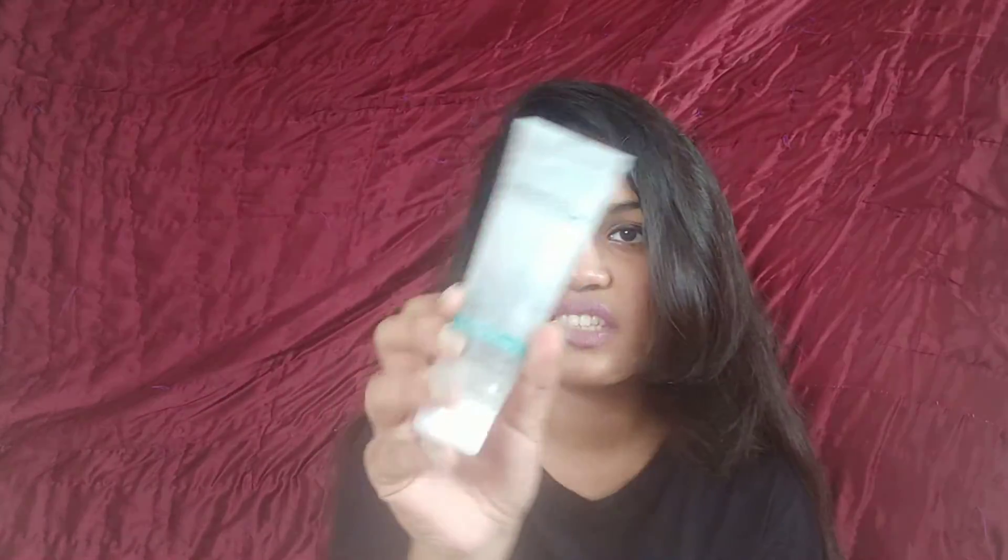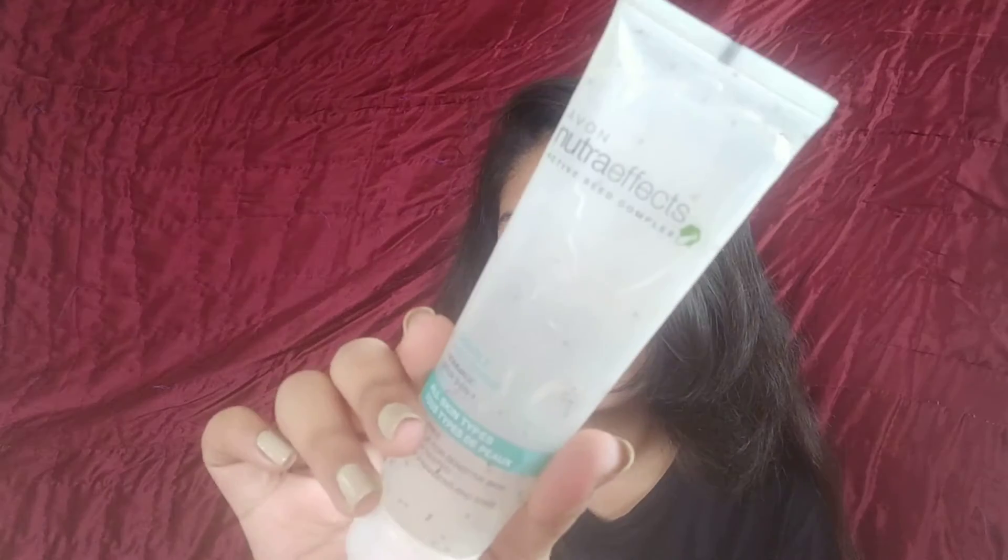Generally with any mild scrub, it's supposed to improve your texture and your skin is supposed to feel a little bit smoother. But these will make your skin feel exactly the same. In fact, I personally feel it kind of makes your skin a little bit worse because it has these exfoliating beads — you can see the larger beads in one of them. Both products have beads that feel very plasticky and they don't feel like they're going to exfoliate at all. They feel very artificial.